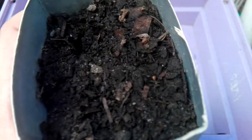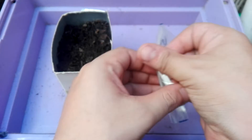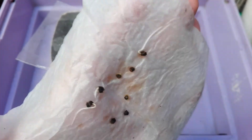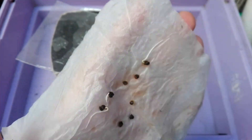Day three: nothing sprouted in the potting soil yet. Let's check the bag. Three seeds have sprouted on the paper towel, so we'll wait and see how long it takes till the leaves come out of these.